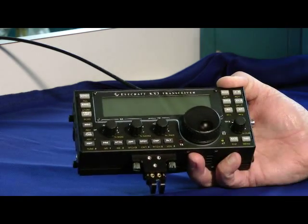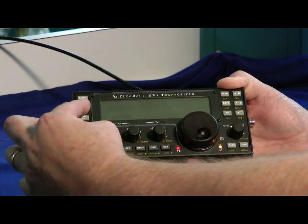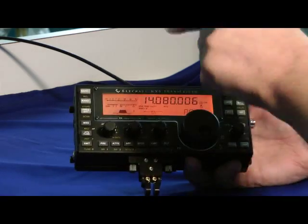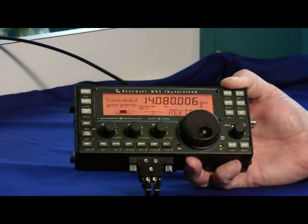Easy layout, but where's the power button? Well, you turn it on right here with these two buttons. That's kind of a safety feature — if you're out backpacking and you bump a one-button power button, you can drain your battery. So Elecraft uses two buttons to turn it on.